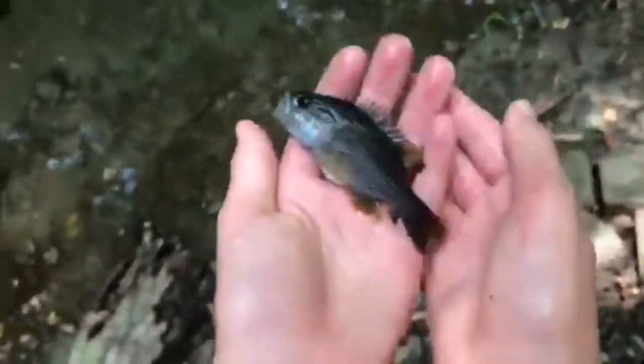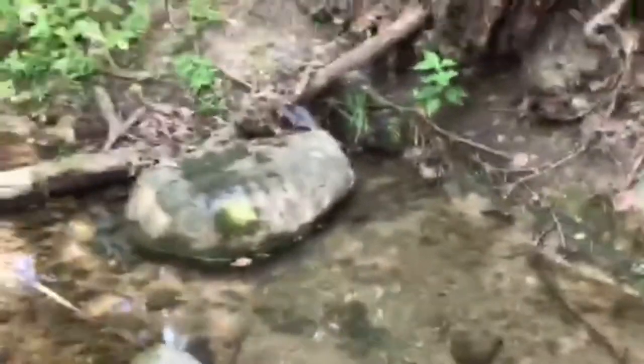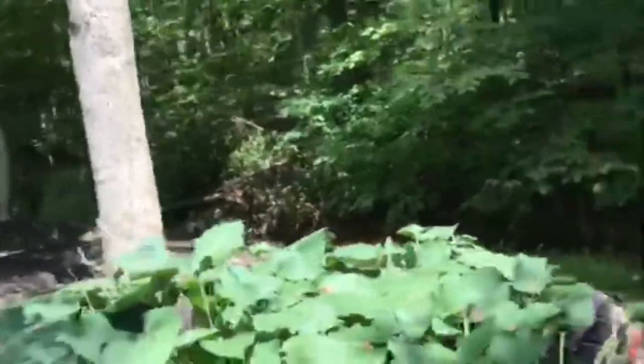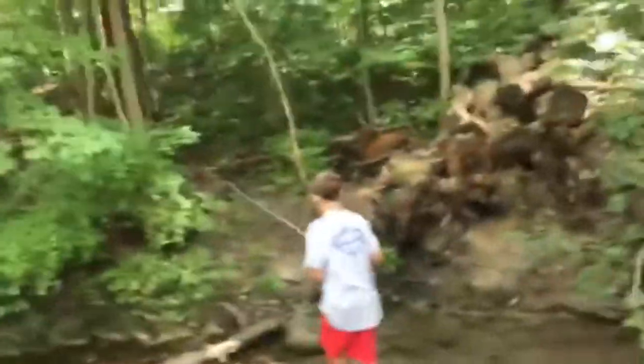Look how beautiful he is! We're gonna give him a nice release. Oh, I don't want him to jump out of my hand — there he goes! So that's just one of the species we can catch in here. Good job, Aiden! We're gonna catch a ton more for you guys. Sorry my finger's in the way there for a second, but we're gonna get back to fishing.